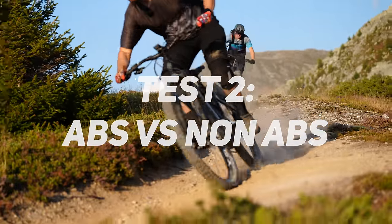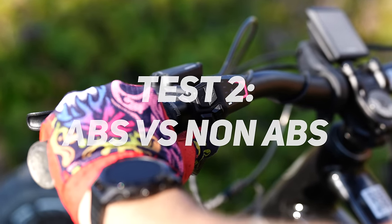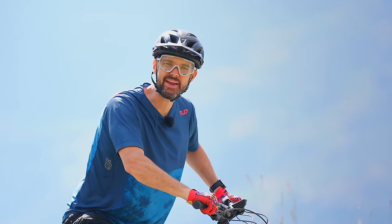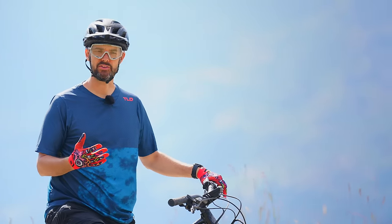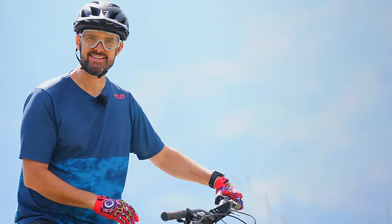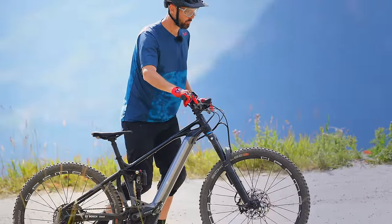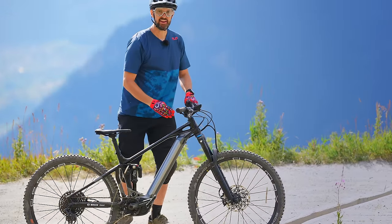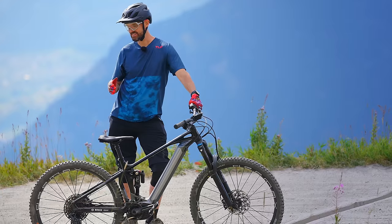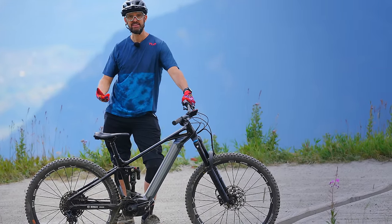Test number two: can a human out-brake ABS? ABS on versus ABS off. I'm going to go around 30 kilometers an hour and just panic brake — pull both brakes as hard as I can with the goal of stopping as fast as possible. Then I'll do it without ABS turned on — you can completely deactivate it on the system. My braking line is a small water bar. I'll hit it around 25 to 30 kilometers an hour and compare the stopping distances.